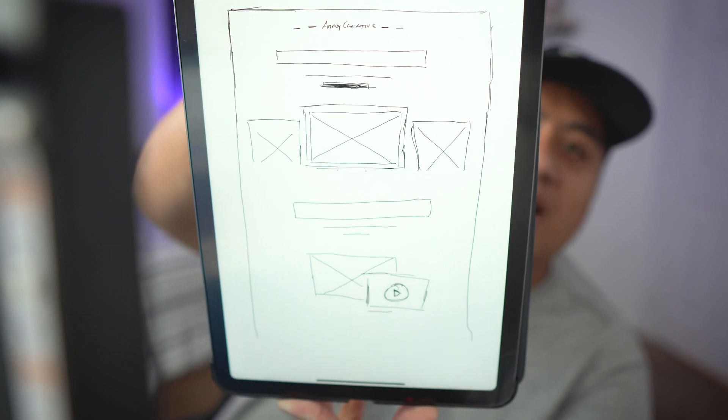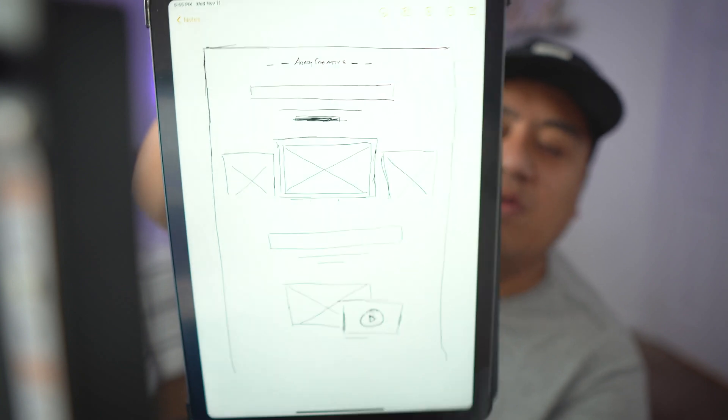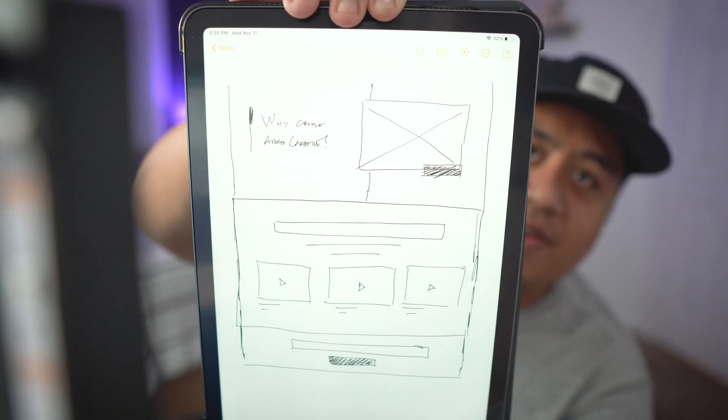I don't sketch out every single page — usually just the home page for a simple layout. If I'm feeling a creative rut, I'll break out the sketch again to ease my mind. Now, before I show you these drawings, they're not perfect — and that's the point. A wireframe sketch isn't about perfection; it's about showing the layout and a general look of what the website will look like. Here's the sketch for the first part of the home page, and here's the second.